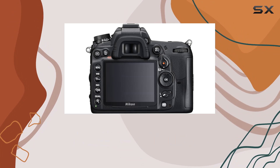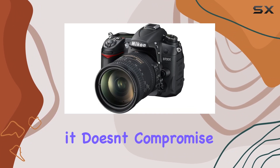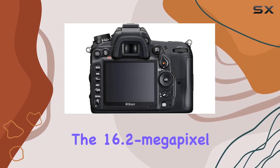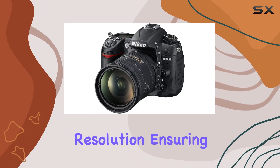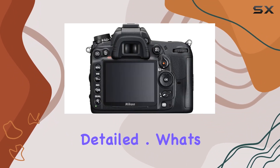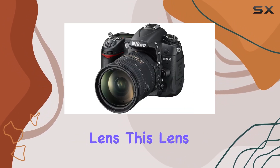The DSLR form factor feels sturdy and reliable, and despite a bit of wear and tear on the appearance, it doesn't compromise the camera's functionality. The 16.2 megapixel sensor delivers impressive still resolution, ensuring your photos are sharp and detailed.